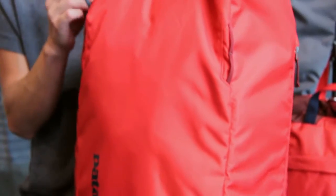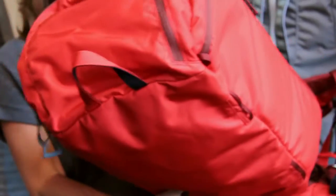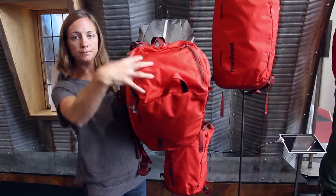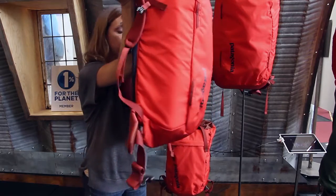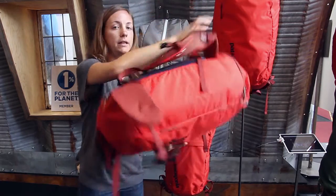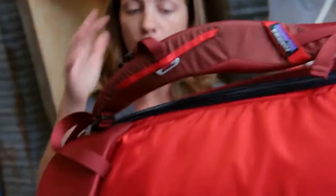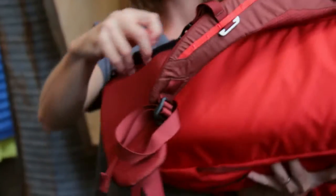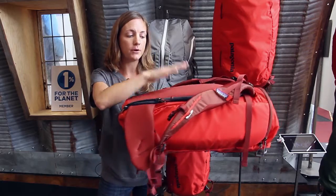You have a couple of different access points — you can either access through the top panel, easily getting into the top of the bag, or you can lay the pack face down. So if you get to the crag and it's a little dirty, you can put it face down and access through the back panel.